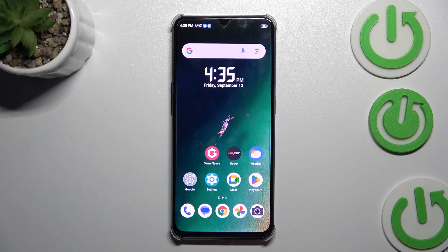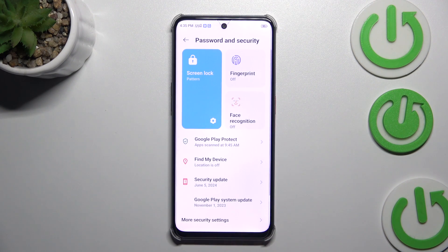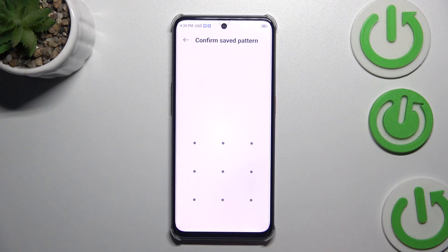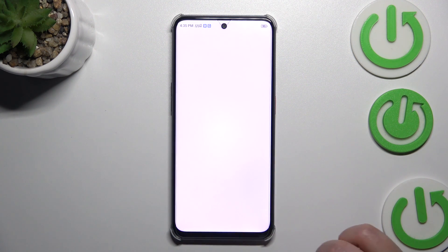Let's begin by opening the Settings. Here we have to scroll and find Passwords and Security. Then tap on the Fingerprint section and enter or add a pattern or any other screen lock, which is required before you will be able to set the fingerprint.